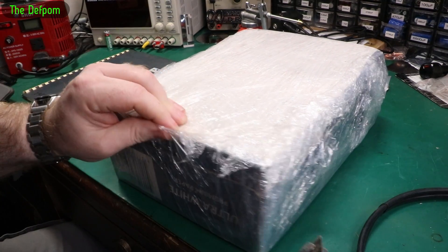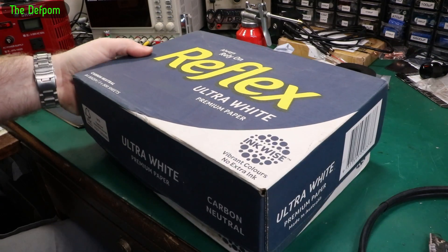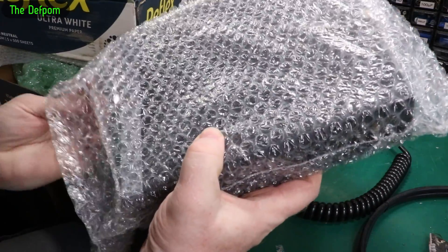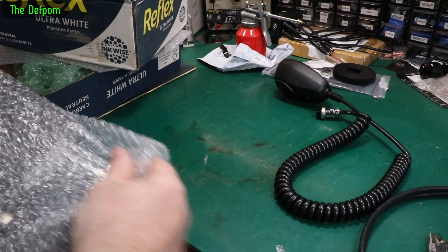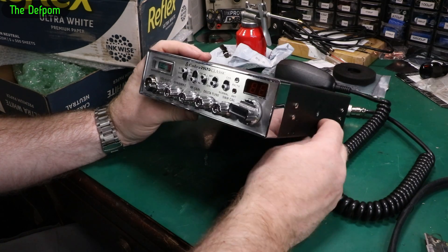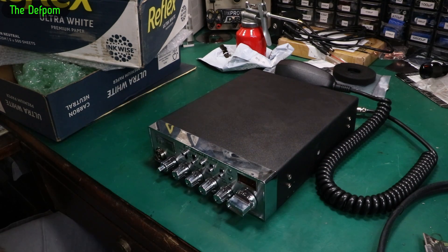I believe this is a radio for me to work on. Some of you that have been following my account for a while will know that I do CB radio repairs and things like that. I don't do as much of it anymore — I used to do a lot, and I don't do as much now mainly because of time.